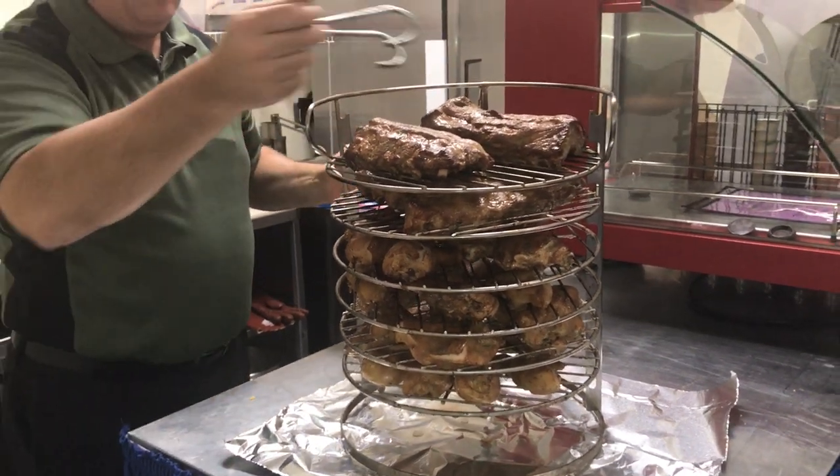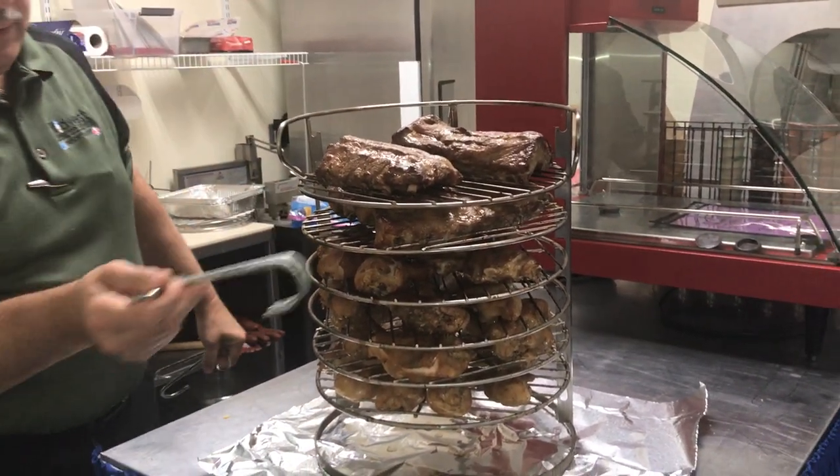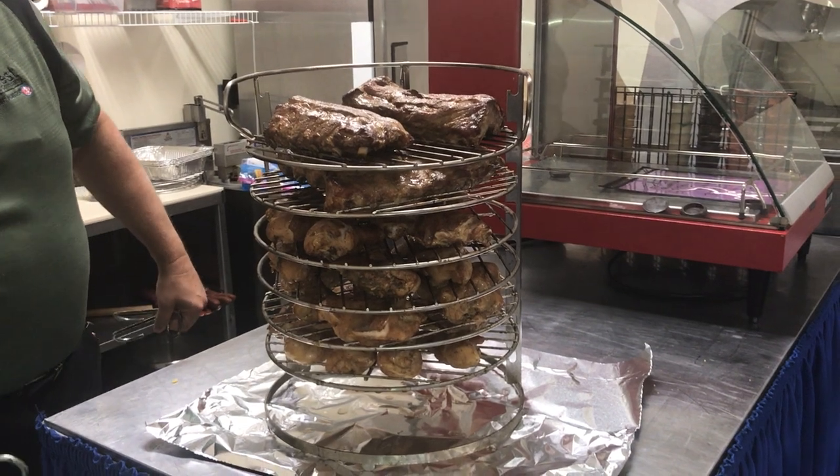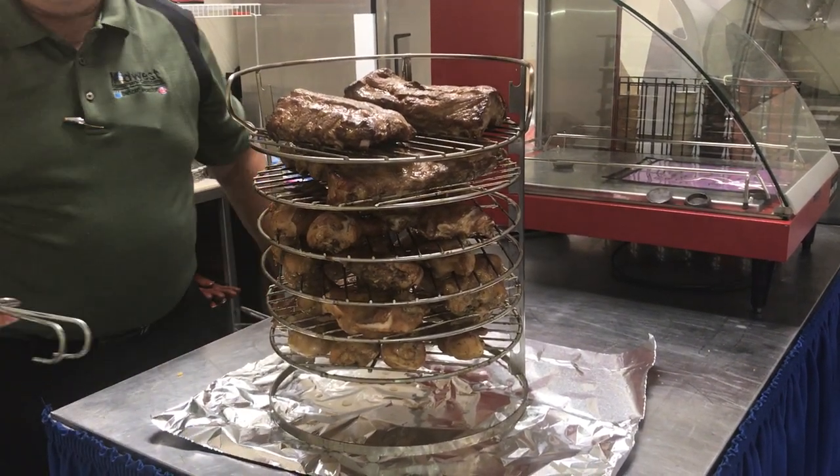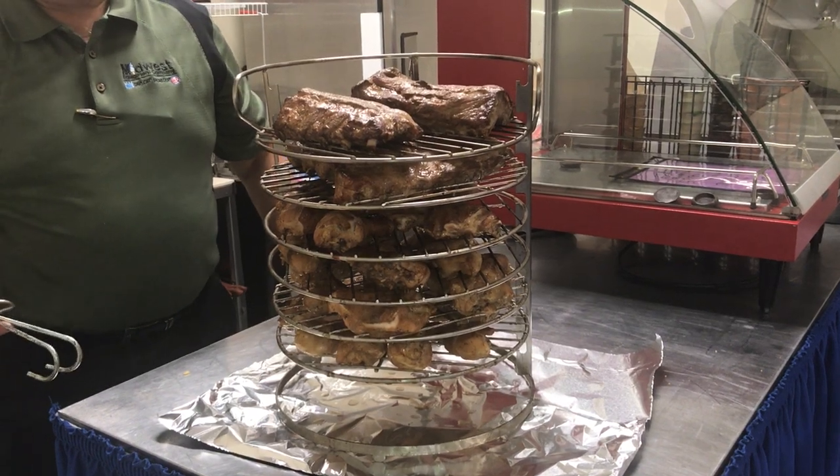We've got the slabs of ribs. Of course, they have to be cut in half, but that's one full slab of ribs. We have a second one. Fresh eight-piece cut chicken. It's hot. You'll let this cool and then reheat it when you want to serve it.